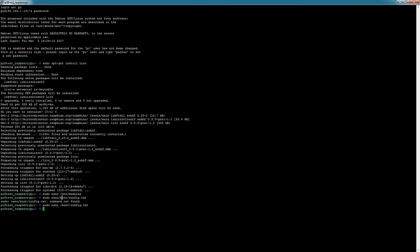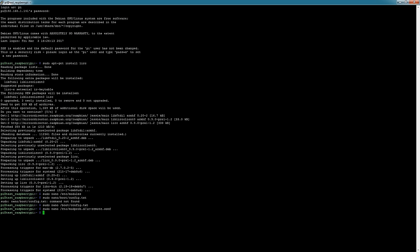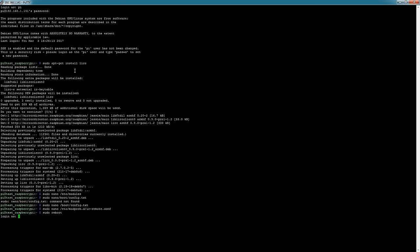Now we have to modify another file, so type: sudo nano /etc/modprobe.d/ir. I'm honestly not sure if this step is required, but I ran into issues when I initially set this up and this was one of the suggestions — so you might as well just do it, it won't hurt anything. Add one line to this file, then go ahead and reboot your Pi. It's going to take a minute to reconnect.